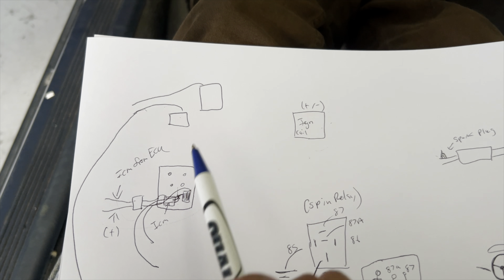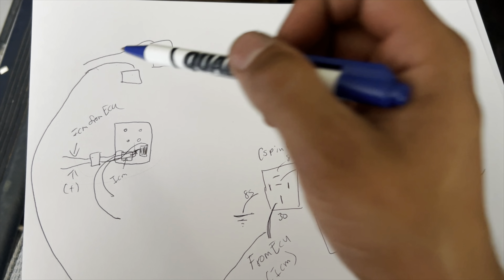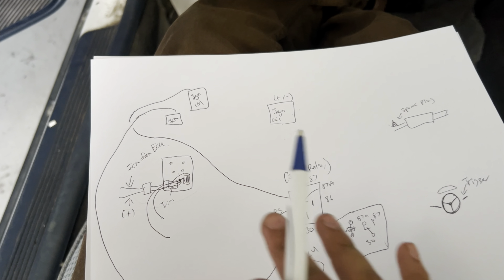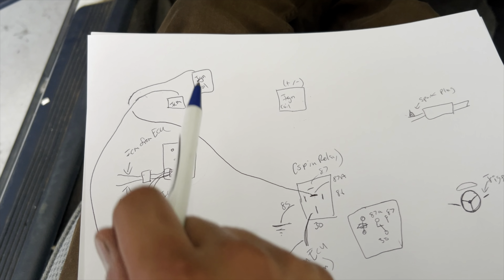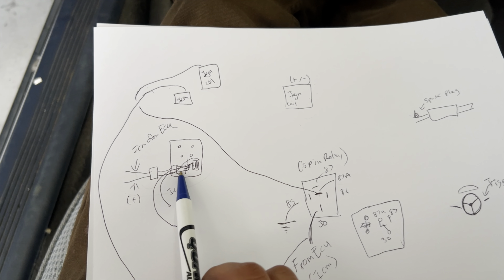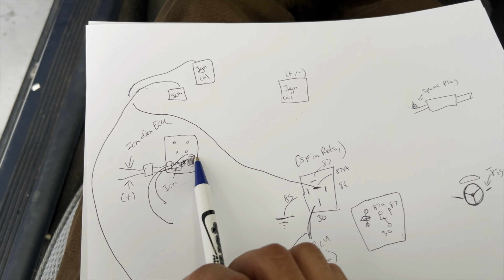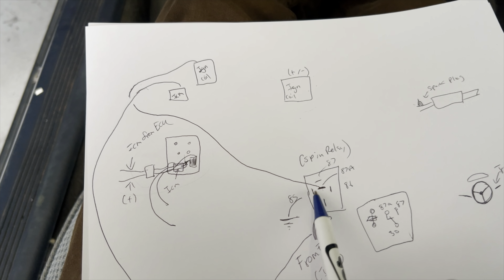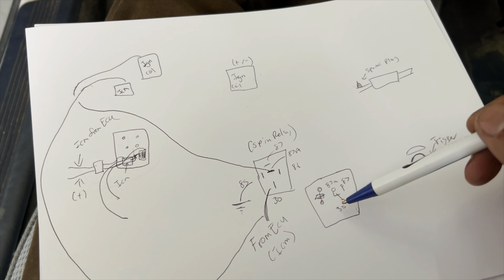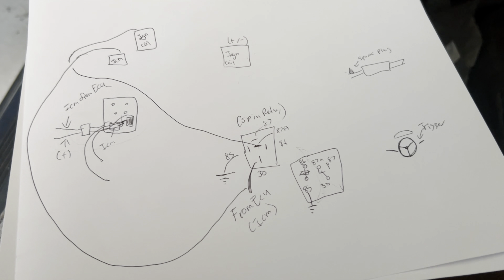The other end of that cut wire — the ignition coil side — goes to pin 87a. Pins 30 and 87a are a normally closed operation, so signal always passes through and your car stays running normally. This is the first layout: ICM wire → pin 30; ignition coil wire → pin 87a.